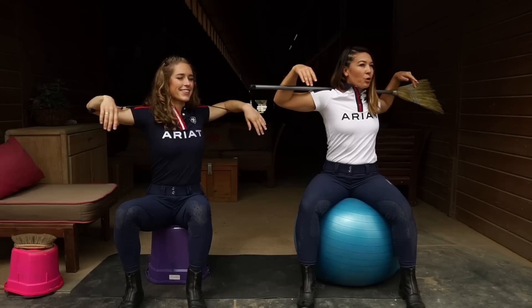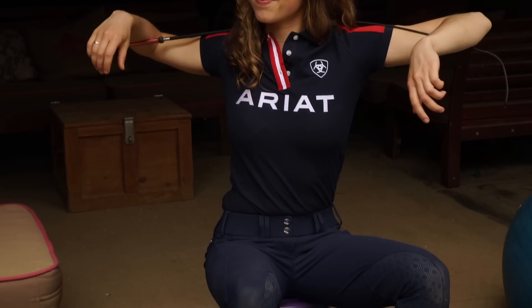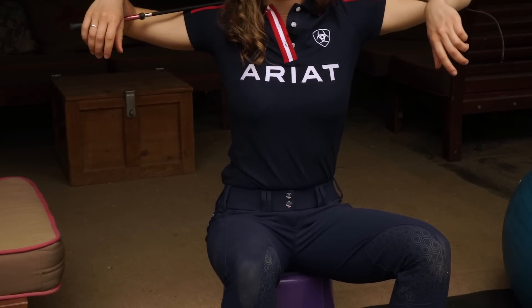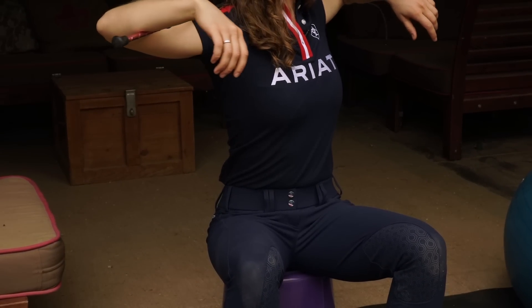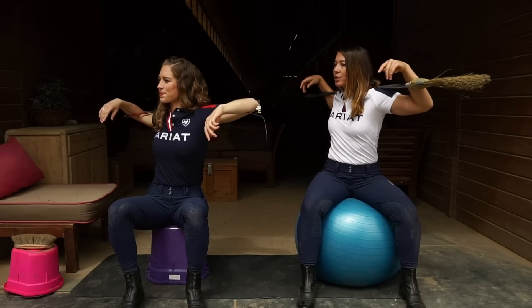Slowly moving with nice and controlled movements. As you can see, Allie isn't twisting as far — her range of motion is going to be a bit more limited, so she's just going to have a shorter range of motion with that twist.